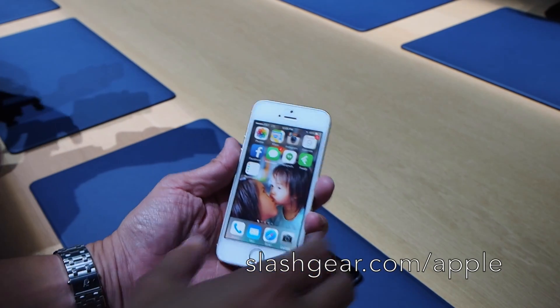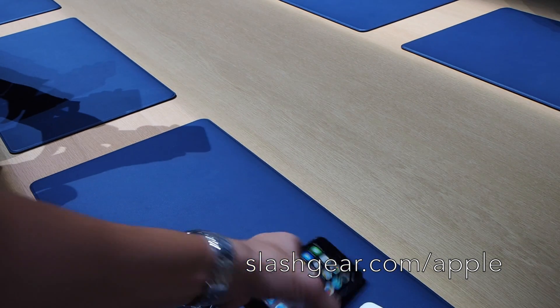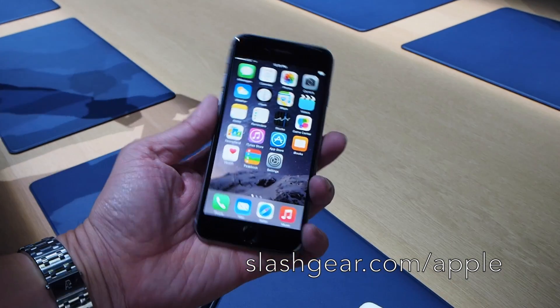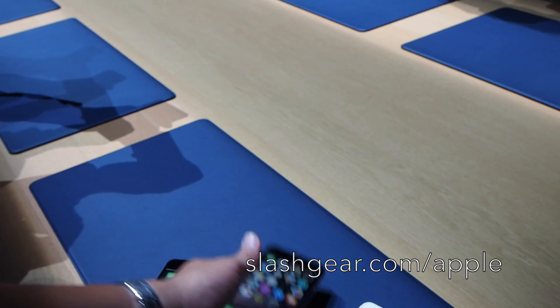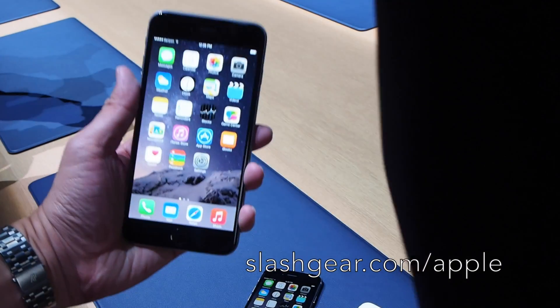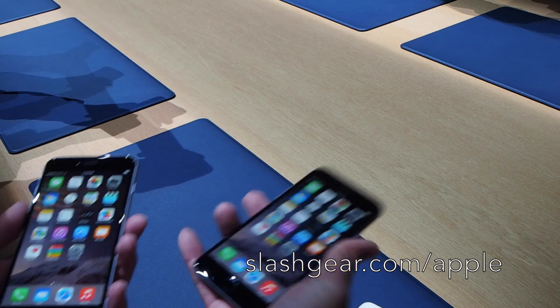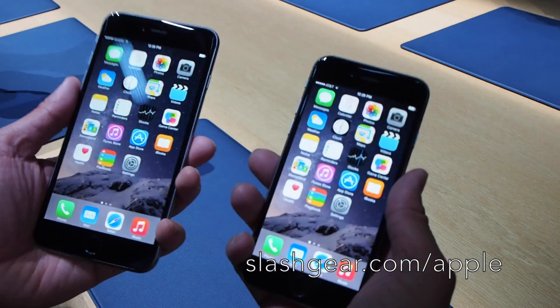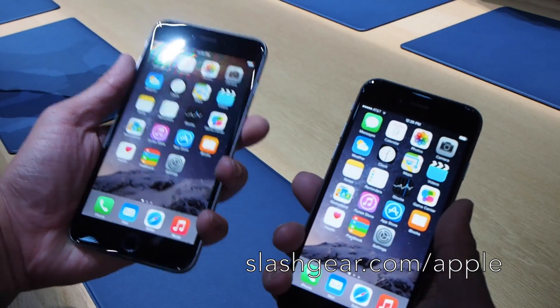Hey guys, Vincent Nguyen here for SlashGear. This is my 5S, and this is the new iPhone 6 — the 4.7 inch — and this is the new 5.5 HD. Size comparison wise, the 4.7 feels extremely good in your hand, while the 5.5 also feels good.